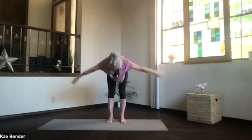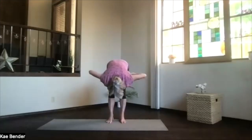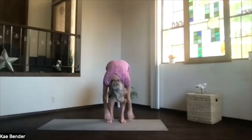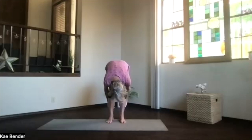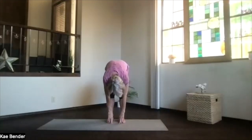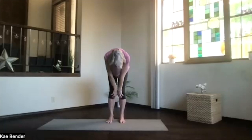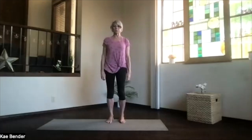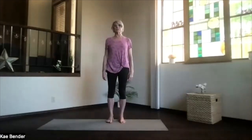Swan dive — arms out, lead with your heart — and again come on over into ragdoll, sitting bones lifting, spine relaxing. Tuck in your chin a little bit, pull your hands behind your legs and pull in maybe a little deeper. Then arms back to the center and just roll up from the bottom of your spine all the way into mountain pose. Take a moment as you get there, just feel your body a little bit more stimulated — notice what's working and what's challenging today.